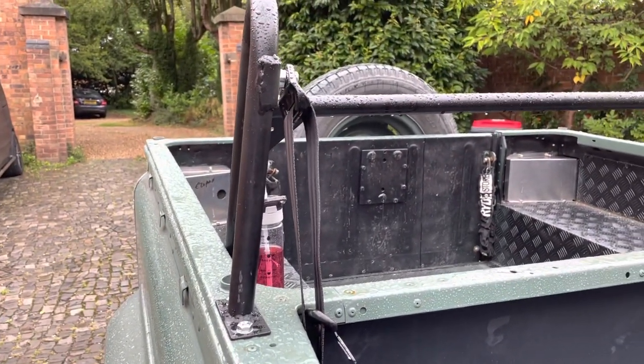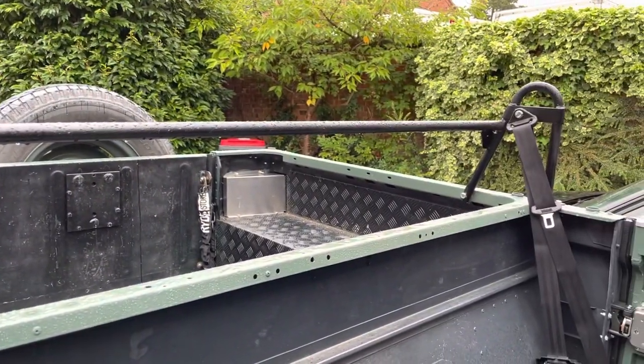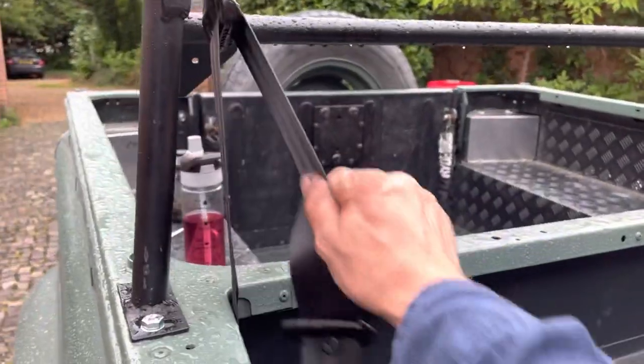So we've got — I say roll cage, it isn't a roll cage — it's actually a seat belt mount on the back. So we've got the seat belt mount and we've got one working. This one works, that's all there and done. And she's on an inertia reel, which is good.